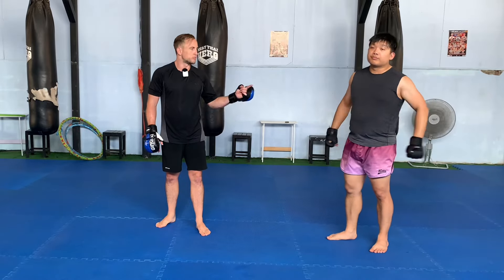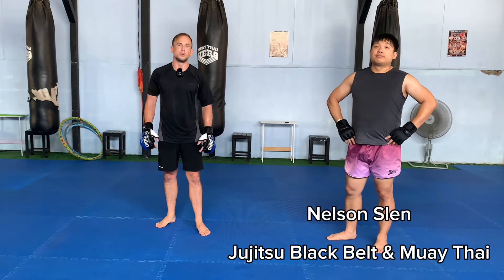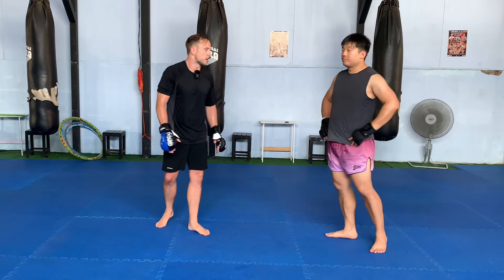What's up everybody? This is Austin. This is my buddy Nelson. Today we're going to teach you a judo sweep that you can incorporate into your Muay Thai or MMA striking arsenal.